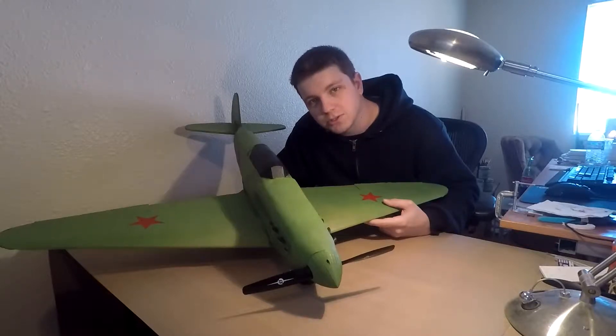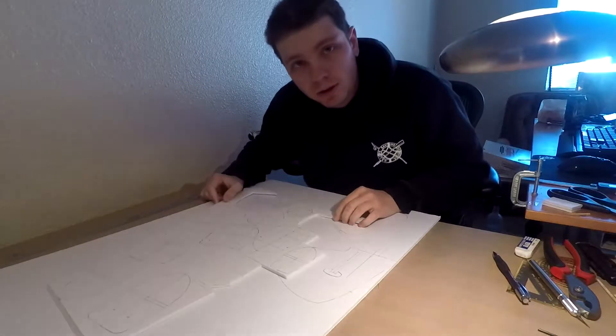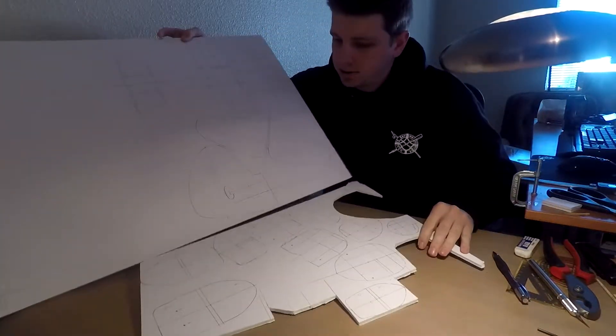How's it going everybody? This is Scratch Warbirds and today we're gonna build the Yak-1. I have all my stuff already stenciled on there, so now it's just time to cut it all out.